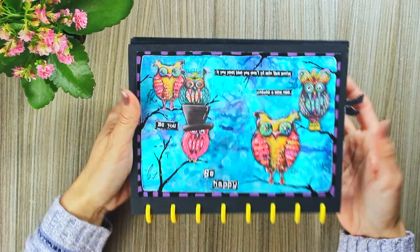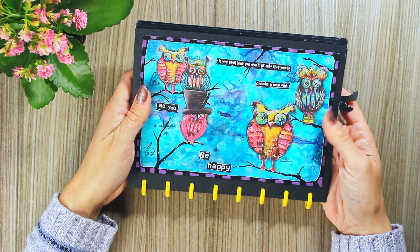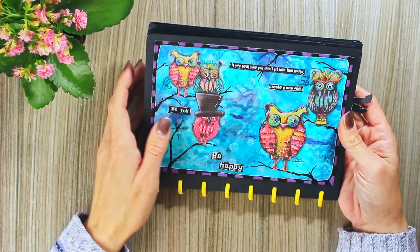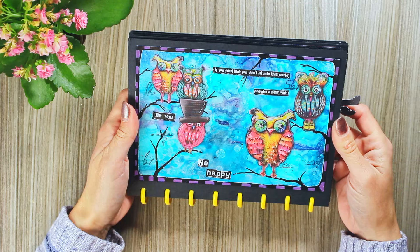Then one of the pages which I really like — this background was actually made almost accidentally. Then I framed it by drawing this frame with acrylic paints, connected with these branches that I drew, and of course the owls are Art by Marlene designs.